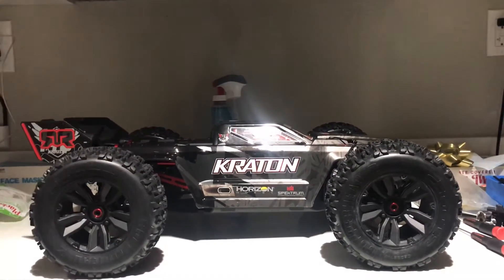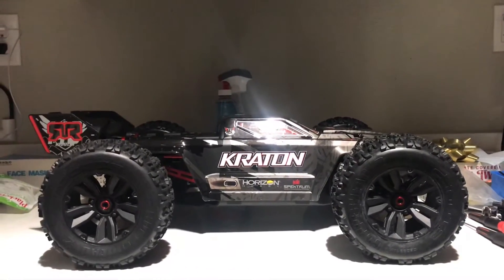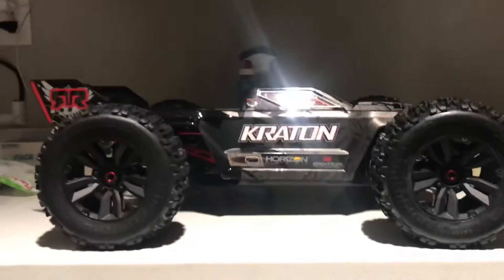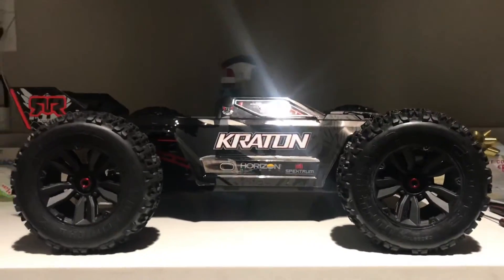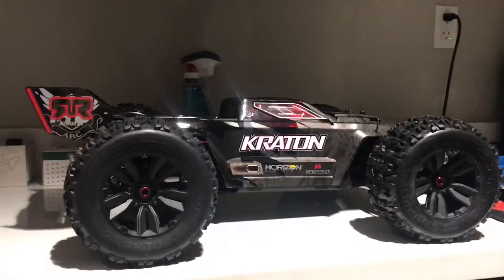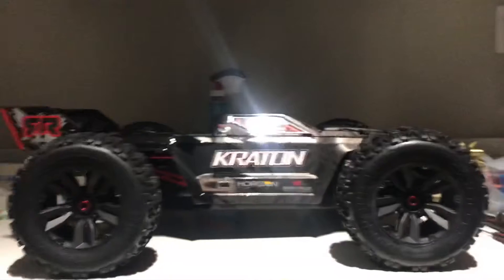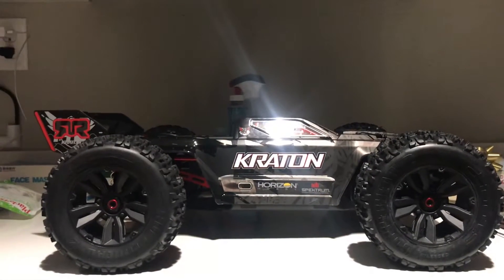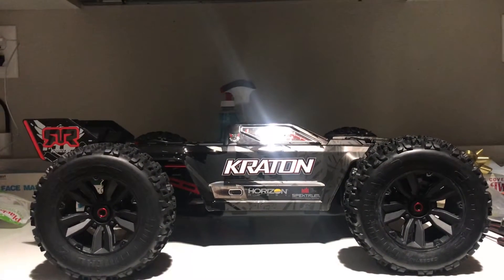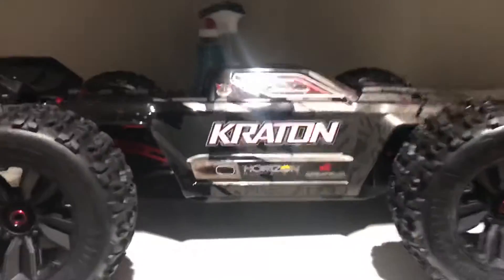Make sure y'all comment and subscribe. I got the Kraton right here - we're going belt drive already and lowered it. Actually looks pretty good, it's lower. I'm back at work. I think I'm gonna put them Sweep racing wheels on here, might go with the red ones. Might change the body up. Let's get underneath this hood.